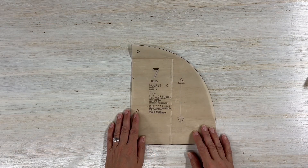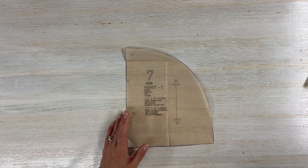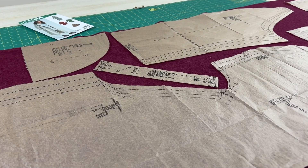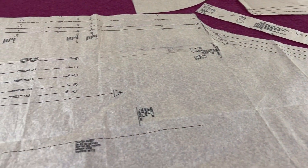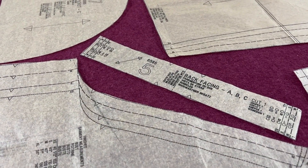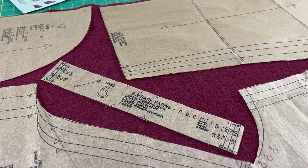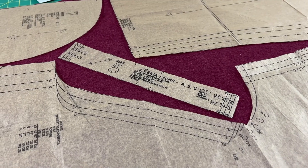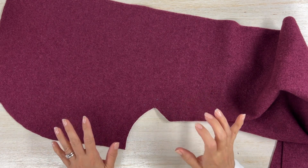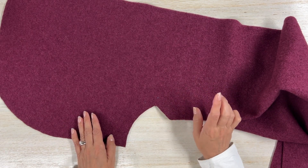Go ahead and prepare your fabric — don't forget to pre-treat it, especially if you are working with a wool or wool blend. Cut your fabric, mark your notches, and let's get it ready. Always pay attention to the grain line. For piece number five, the grain line asks you to cut on the bias. Make sure you mark all your notches and dots before cutting.